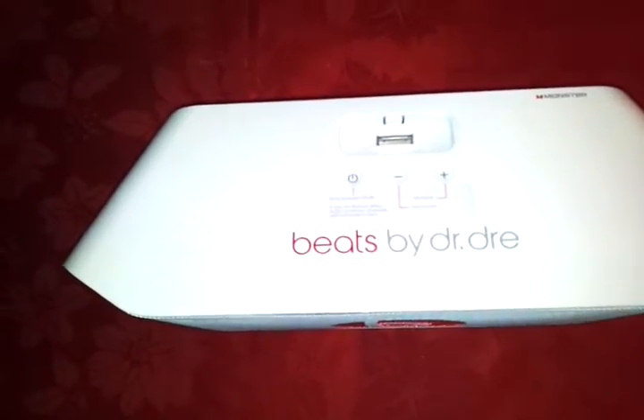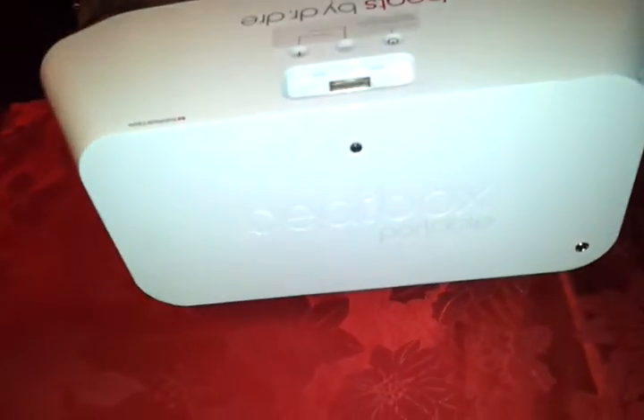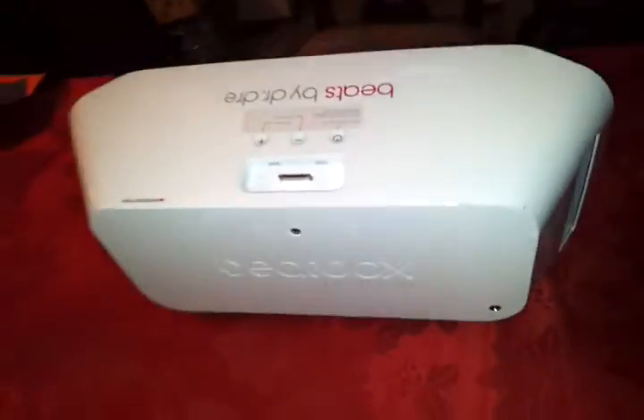We've got power, volume up, and volume down. This unit delivers such pounding, thundering bass you would not believe it. For something to be this small, it puts out the sound like you wouldn't believe. I would have to compare this with only the most high-end devices and manufacturers.